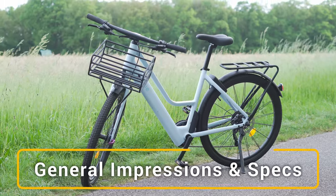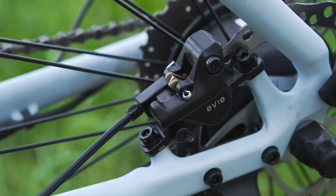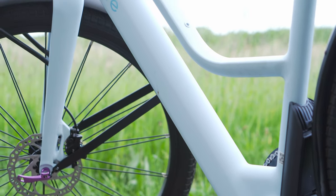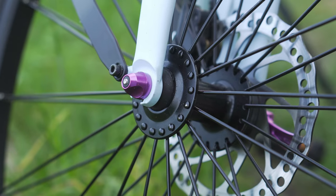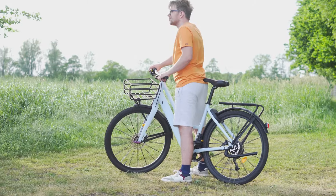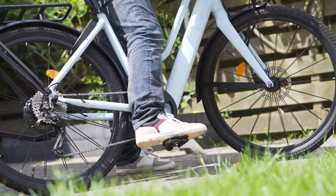The EVT1 is a stylish modern bike with a dreamy blue color and sleek black accents. It has a clean, premium look with no visible welding marks. However, the pink quick release lever stands out and disrupts the overall design — personally, a black or blue color would have been a better choice to match the bike's design.